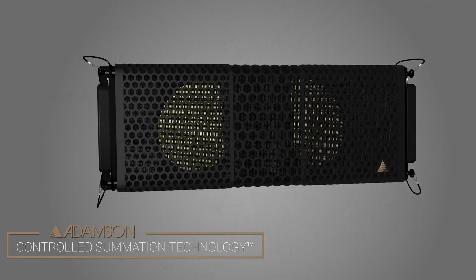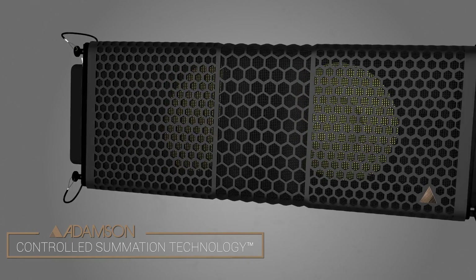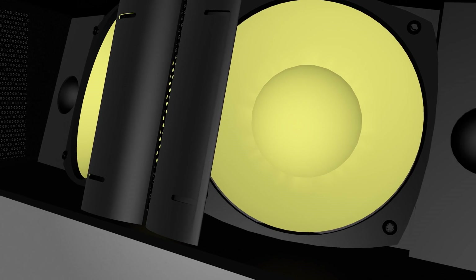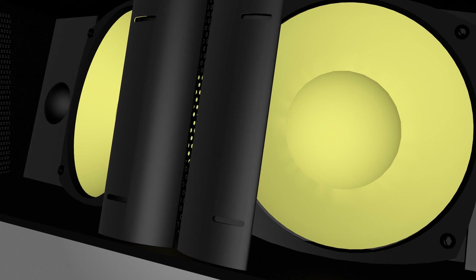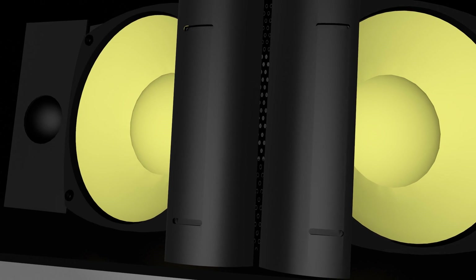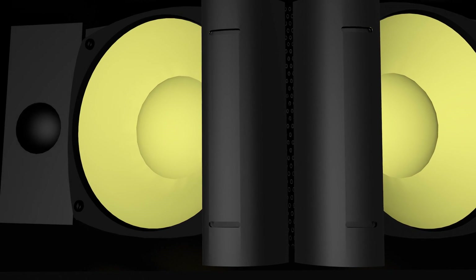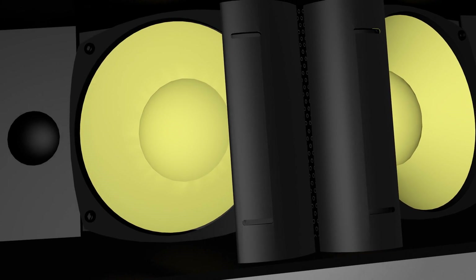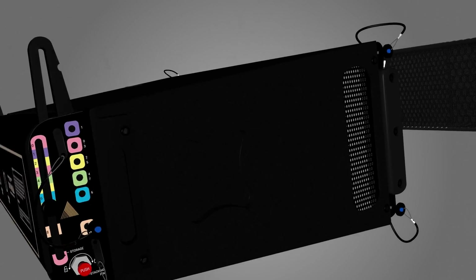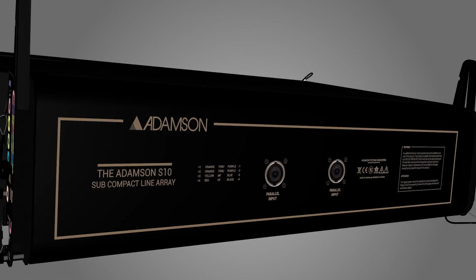We're using patent-pending technology called controlled summation technology. The 10-inch drivers are actually recessed a little bit behind the high-frequency waveguide. They are somewhat tilted — but not inwards as you would find in previous designs; they're actually outward tilted. In order to make all this work, we're using linear phase crossovers between the low-frequency and the high-frequency section with a frequency overlap between the two.